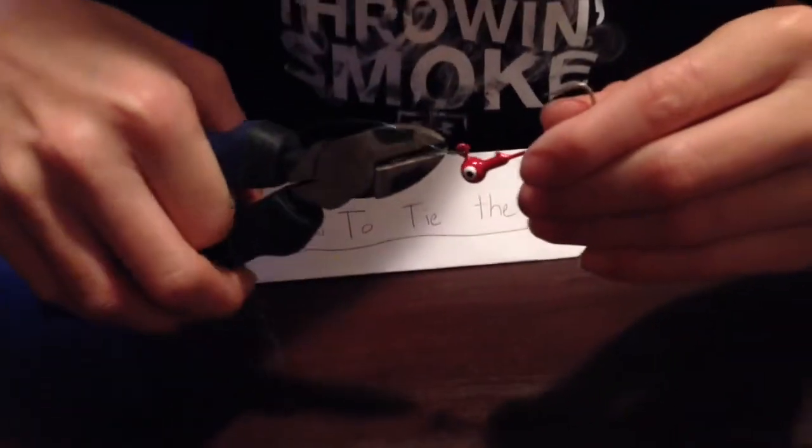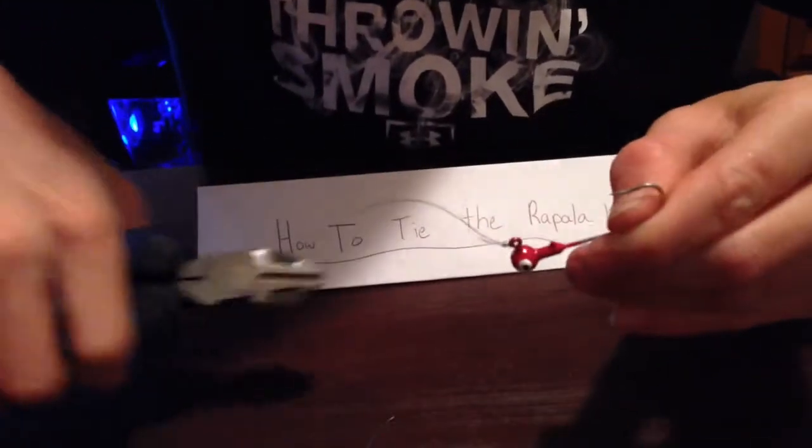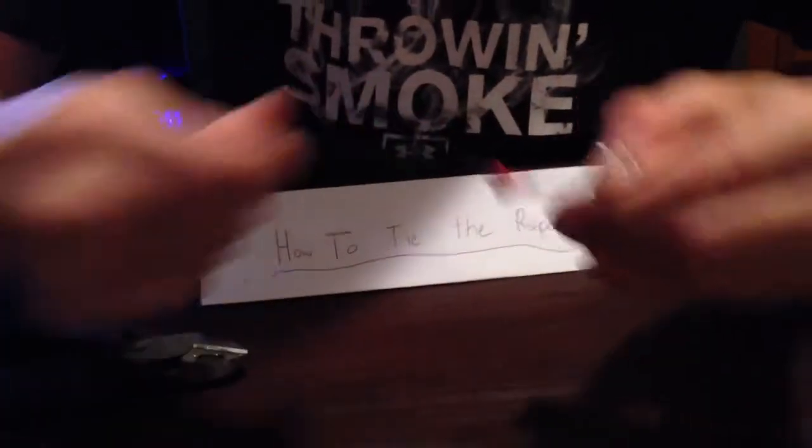You cut off your excess line. And there you go.